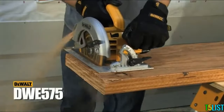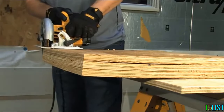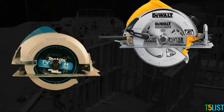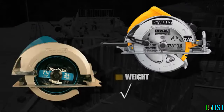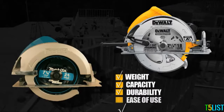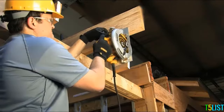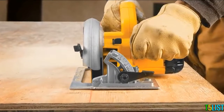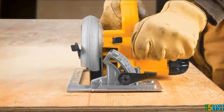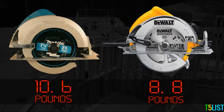The DeWalt DWE575 Compact Circular Saw features competitive advantages over the Makita 5007F. Where the DeWalt wins: weight, capacity, durability, and ease of use. The DeWalt DWE575 is 20% lighter than the Makita 5007F and is among one of the lightest circular saws in its class, weighing in at 8.8 pounds versus Makita at 10.6 pounds.